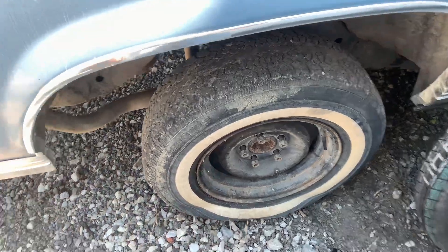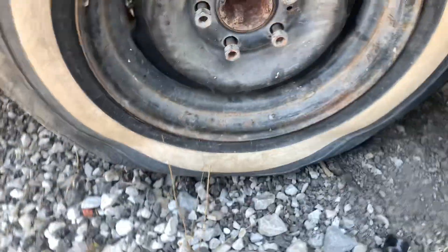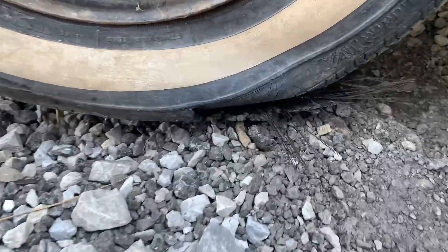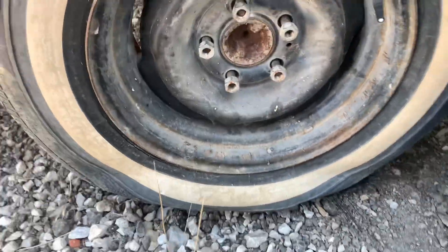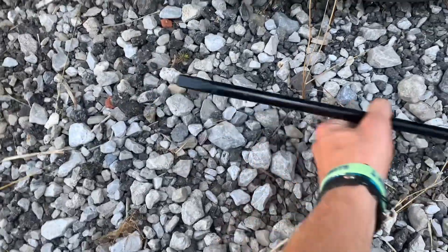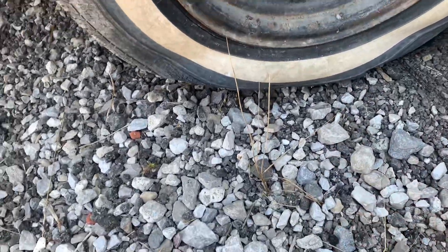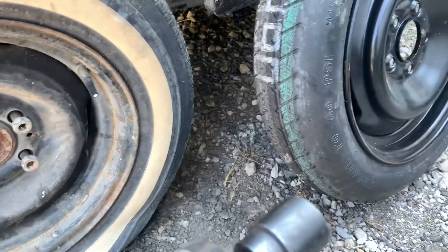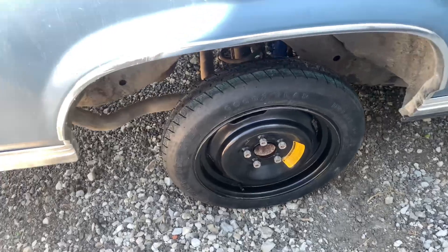Once you've jacked it up, you can pop your hubcap off and start taking bolts off. Since I'm at home and just changing the spare — you can see the tire is popped right there — I'm using an air gun. But normally you'd use a pry bar to break the bead and get your hubcaps off. We're going to take these off and put the spare on.